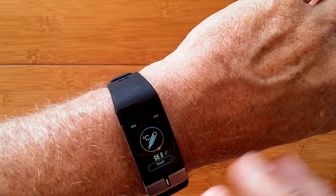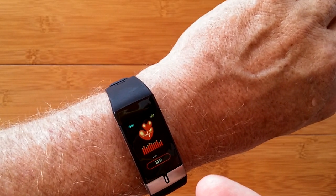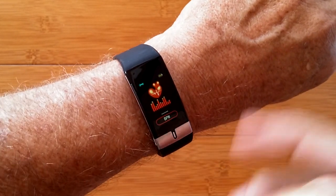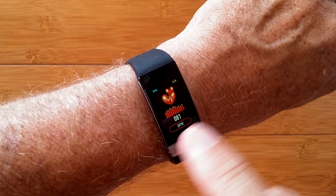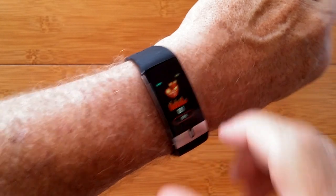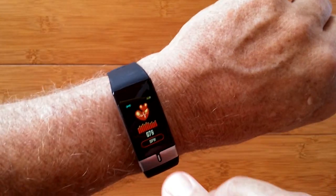So there we go — got the temperature, and it's continuously showing it right now. Tap here, I get into blood pressure. Giving it a few seconds, it'll meander around and it'll show your heart rate — not blood pressure, but heart rate. There it is: 81 BPM, using the green diodes underneath — the PPG.